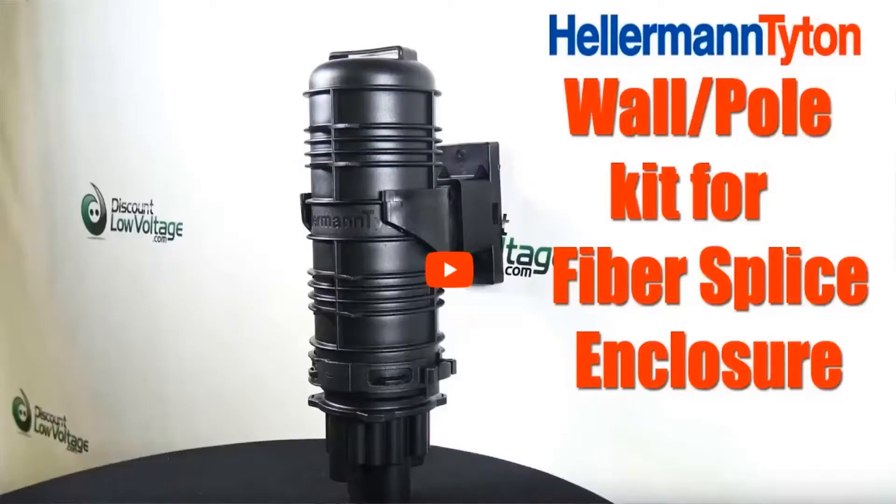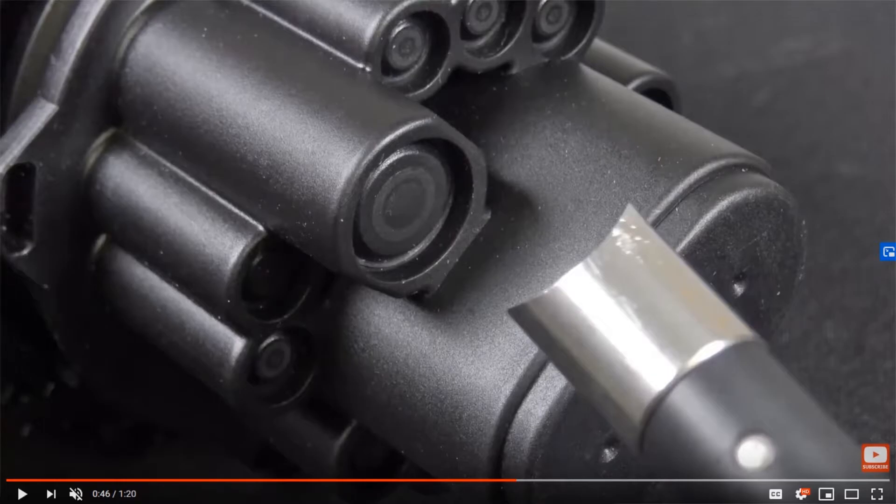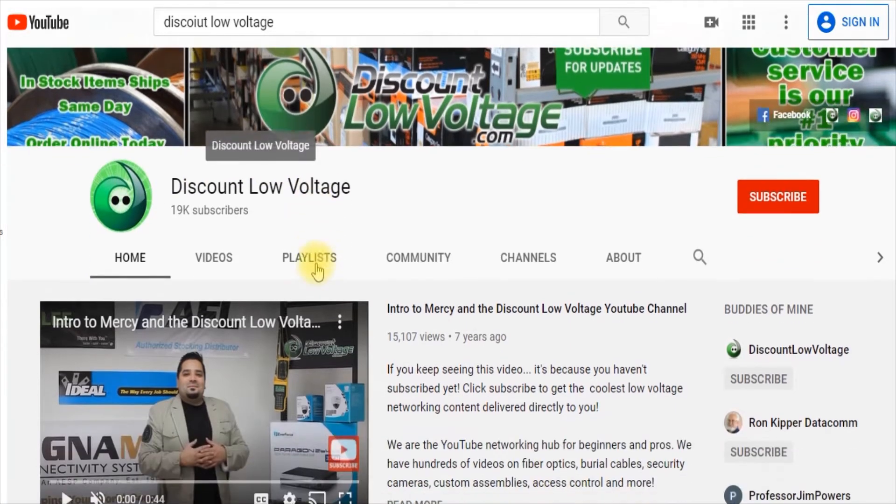I do want to mention there is a wall mount and pole kit option for this, which is fantastic. There's also an optional tool and boot that'll save you a lot of labor out in the field compared to heat shrinking. Follow our YouTube channel and I'll throw some links below so you can see how you'll save more time and money out in the field.